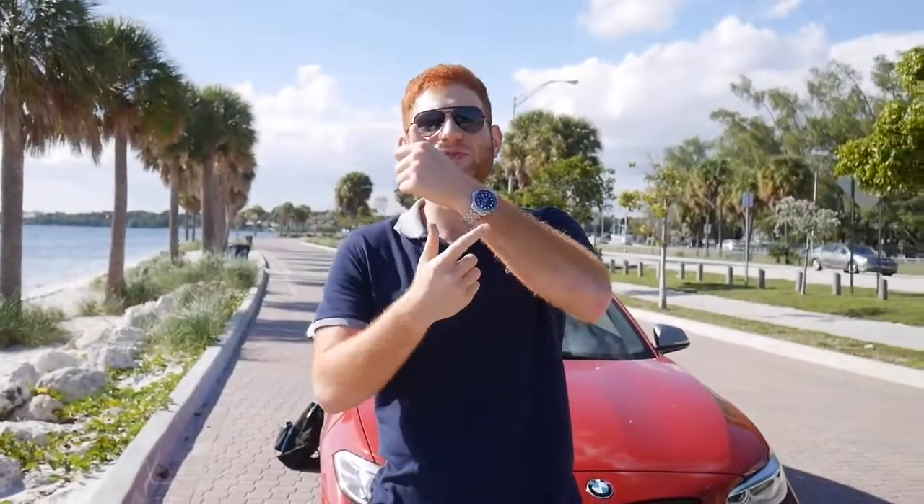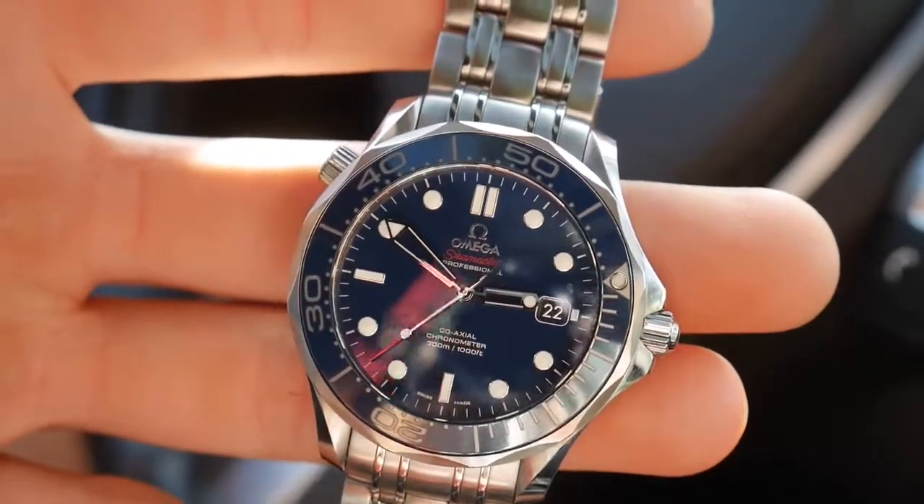But before that, let's do a wristwatch check. What am I wearing today? An Omega Seamaster ceramic in blue to match the beautiful blue ocean in Miami.